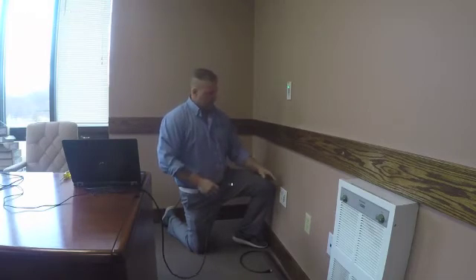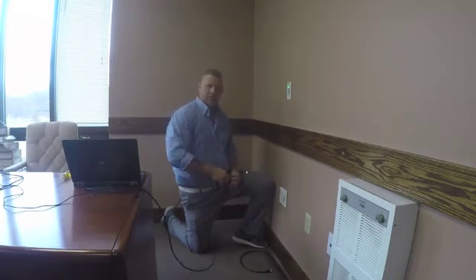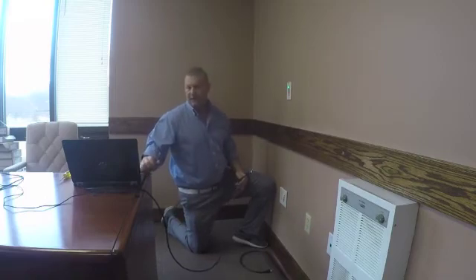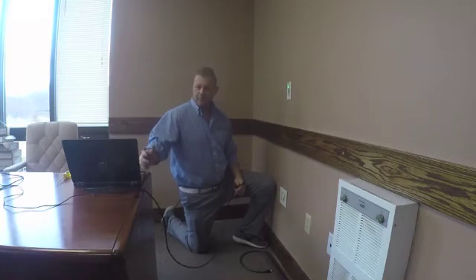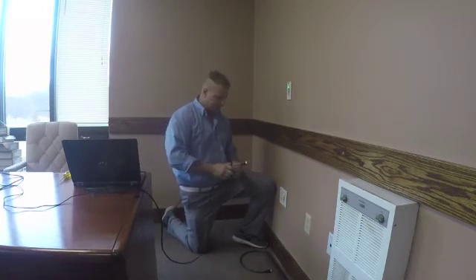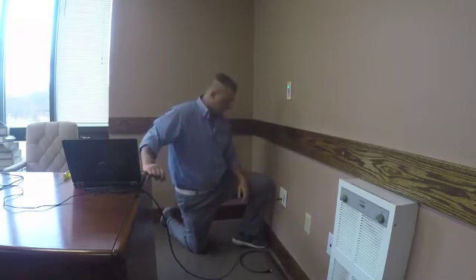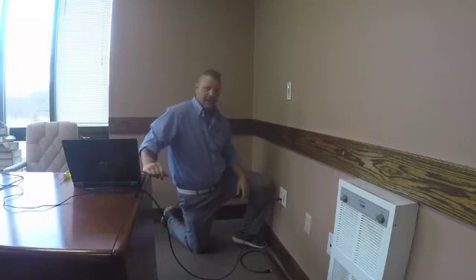The operation of our AV over IP is extremely simple. Once we get our AV IP devices hooked into the Ethernet switch, we take a source like a laptop, a DVD player, or Blu-ray, and just take an HDMI cable and plug it into our HDMI wall plate. This is auto-sensing, so it auto senses that there's an HDMI input to this wall plate, and then the video will be displayed on your display.